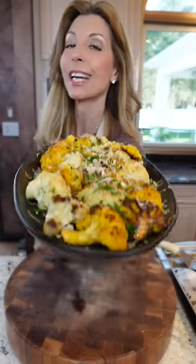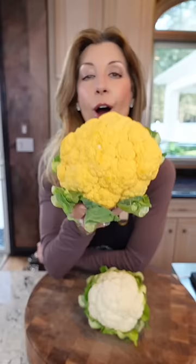Look at that. Eat your veggies. Orange cauliflower — very similar in taste, if not the same, as the white. Super pretty. Very fancy.